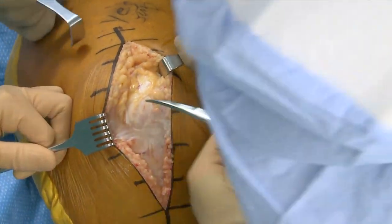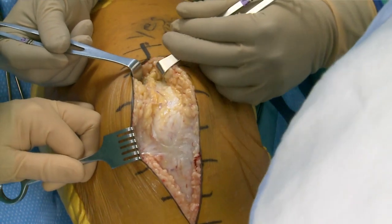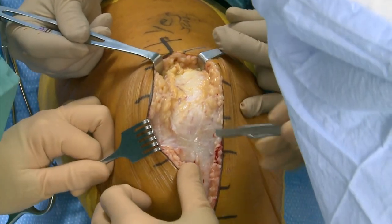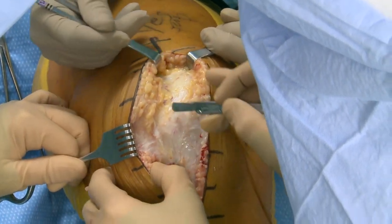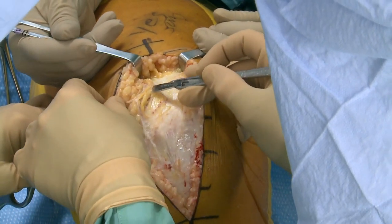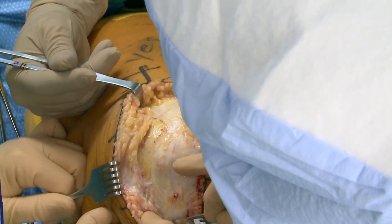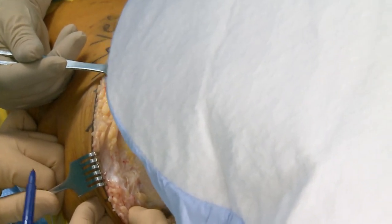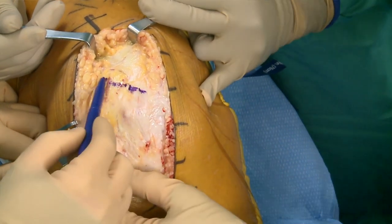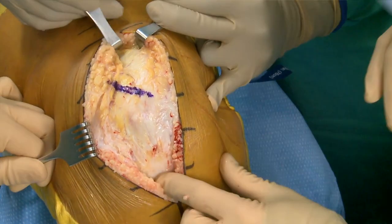Dr. Morrison is turning pretty much every case unless they have vascular disease, like one of the cases shown yesterday, or if they have a history of any venous VTE, DVT, or PE — then I will avoid the tourniquet on those patients as well. We mark our arthrotomy with a clean marker before we make it.